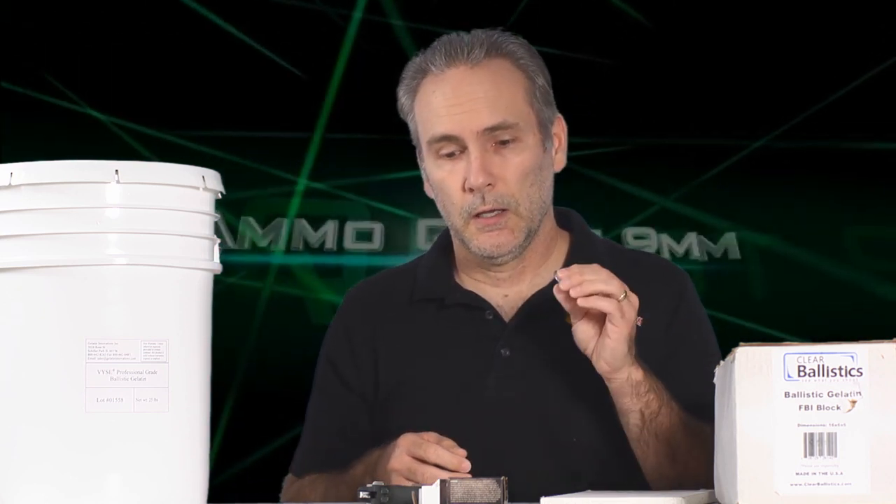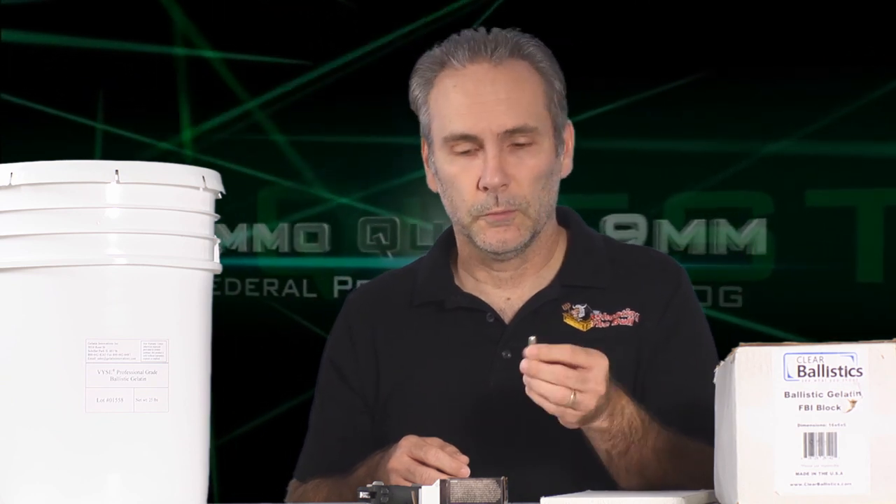That's interesting for a couple of reasons. Number one, there are some jurisdictions where hollow points are prohibited by law for citizens to use. Maybe Guard Dog provides a viable alternative if it performs well.